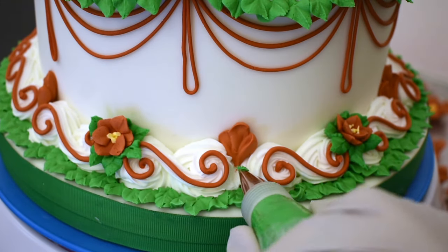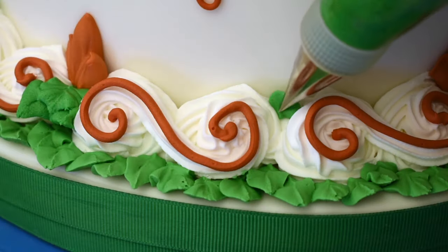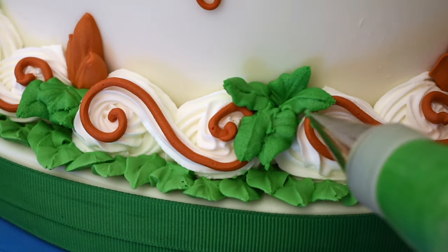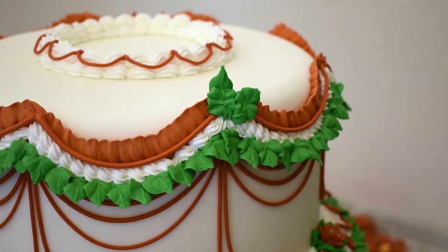And a few little leaves by this decoration too. I'm also going to add some poinsettias up at the top — I'll do that the same way.